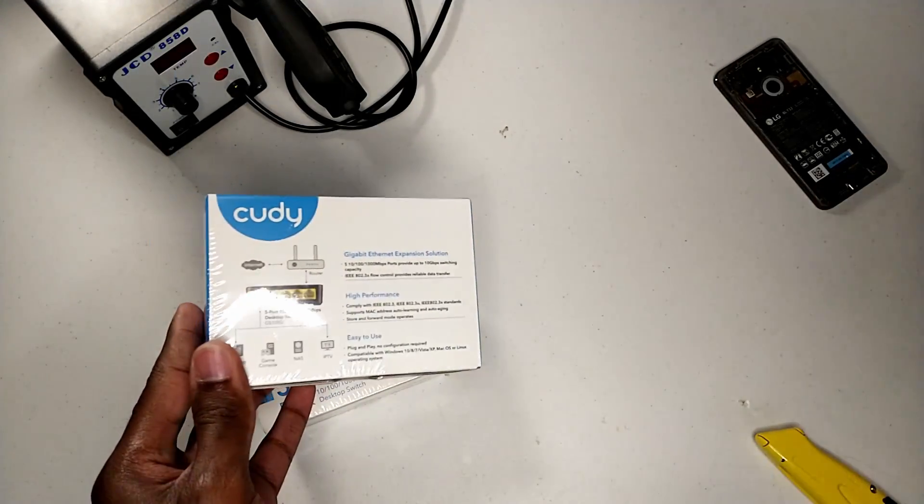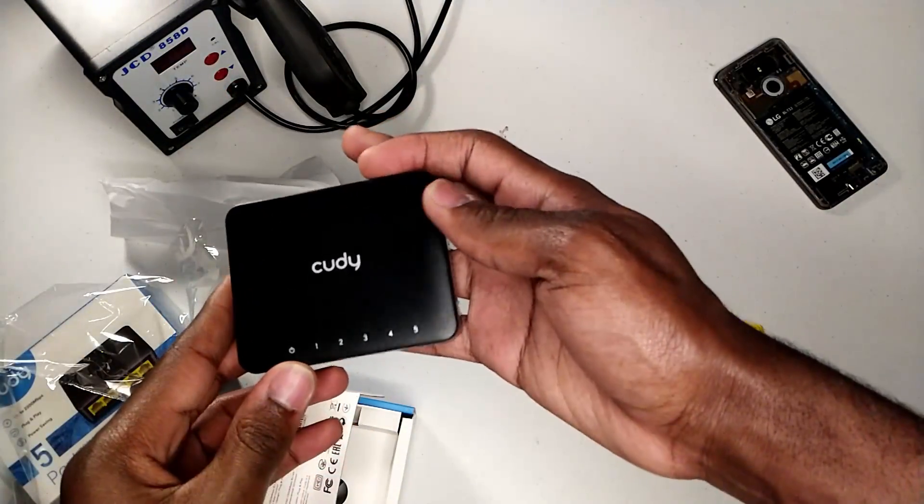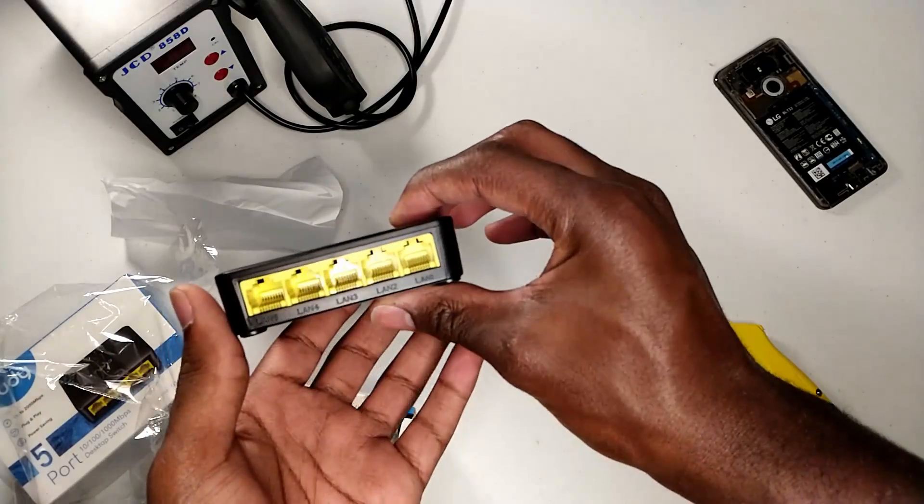These switches aren't anything special realistically. I paid about $25 for both of them, so that should give you an idea of the quality, but for my use they should be perfect.